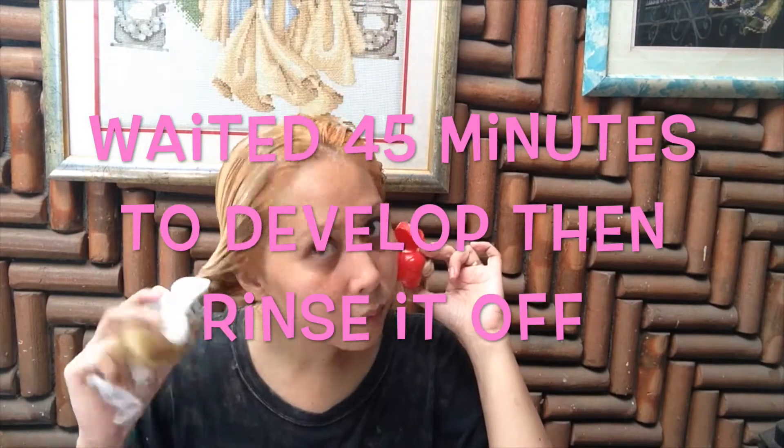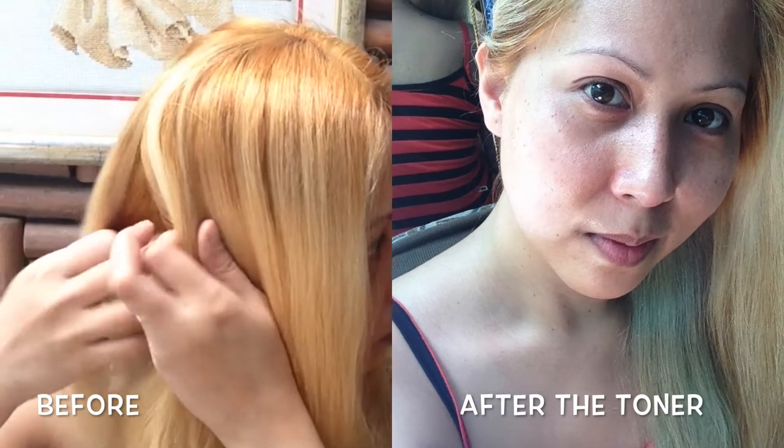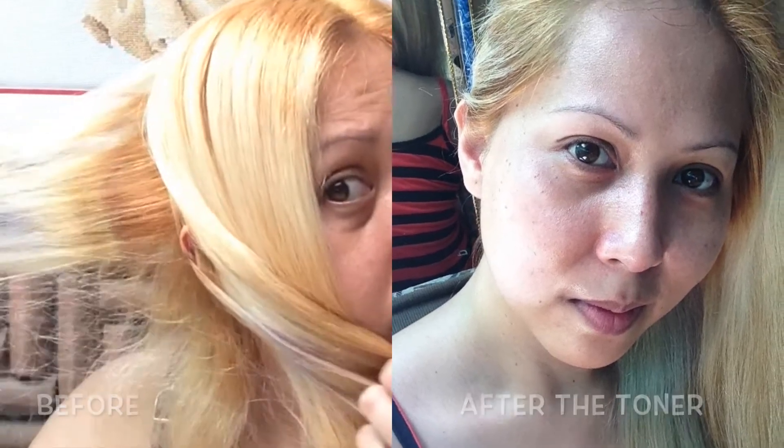Then I waited 45 minutes to develop and rinsed it off. And this is my before and after toner pictures.